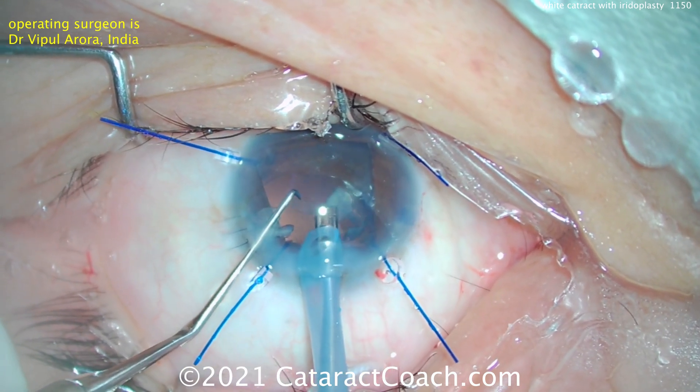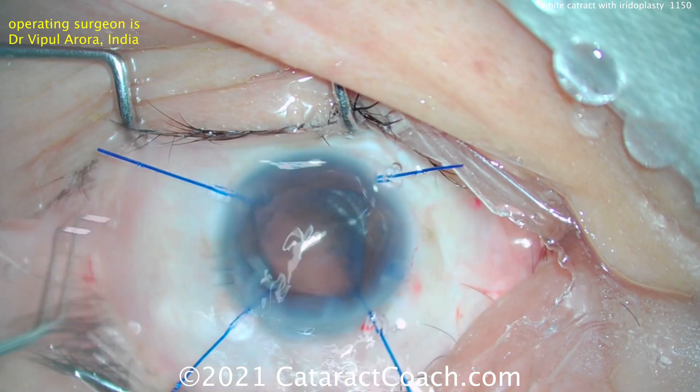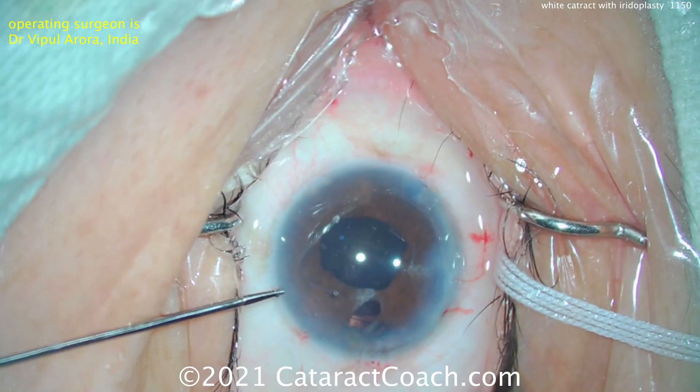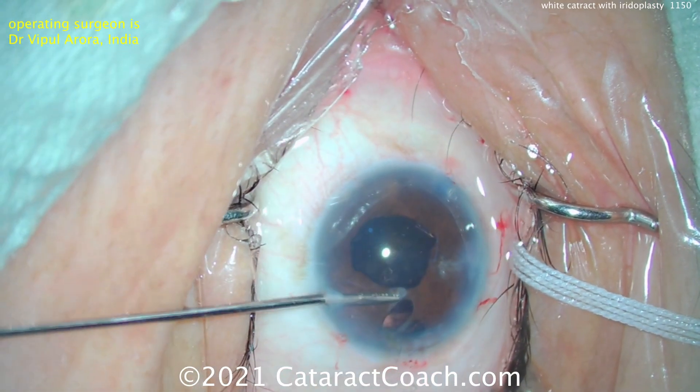I also like the use of iris hooks here. In this case, iris hooks are a better choice than putting a ring in the eye because that iris is already damaged and you can't really count on that. There's the lens in the capsular bag.